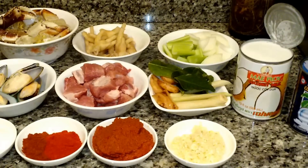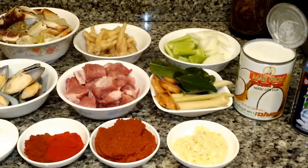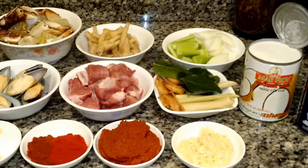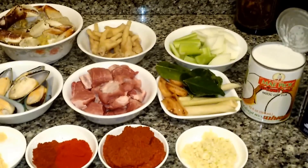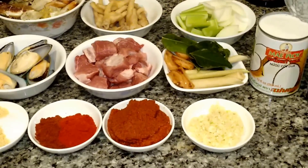Hi, Kat here again. Tonight I'm making curry noodle soup. It's called kapun. There are many different ways of making this recipe, but these are the ingredients that you will need to make what I'm making tonight.